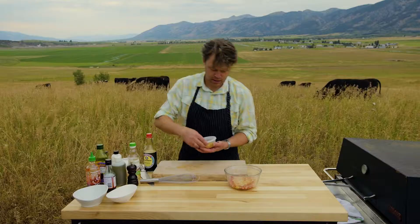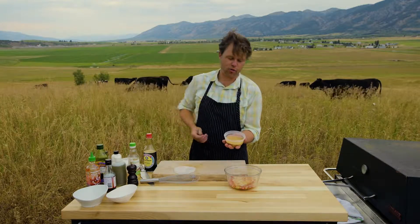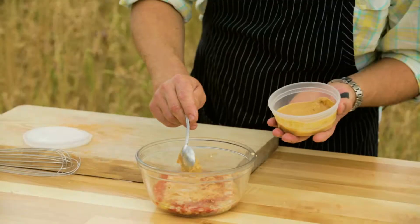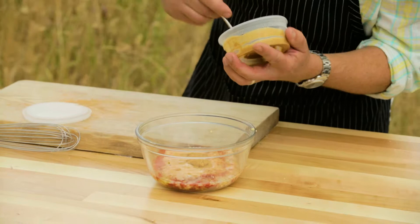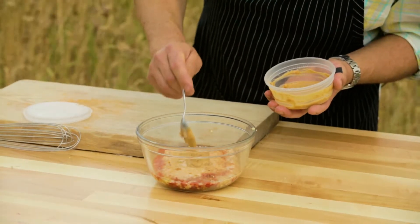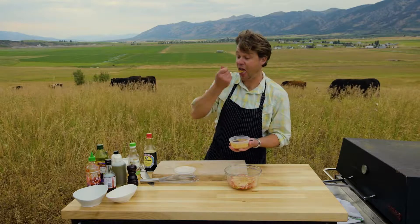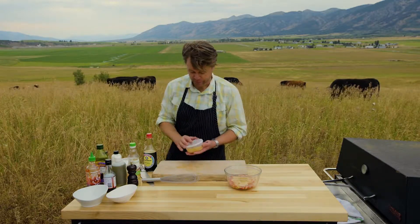We're gonna add a little bit of soy here, just a tablespoon. Then for our secret ingredients: a little bit of coconut milk, which adds a really nice richness, and then for the real secret, some organic crunchy peanut butter. This is just gonna thicken the vinaigrette, give it a really nice viscosity, and make it stick to the grilled cabbage. That was about three tablespoons — don't waste any.